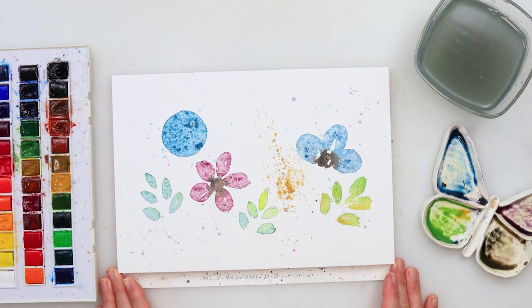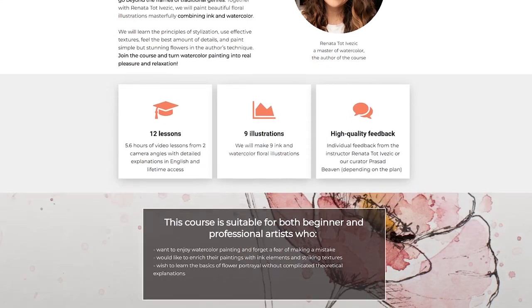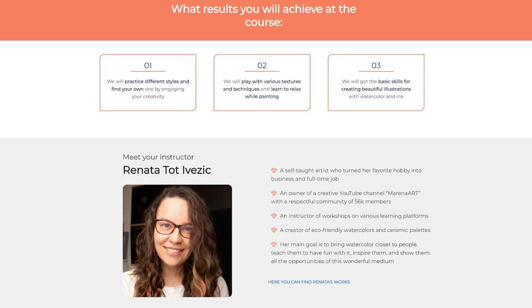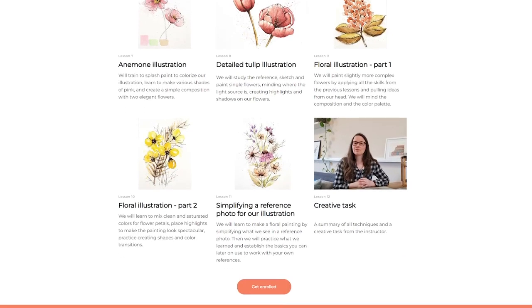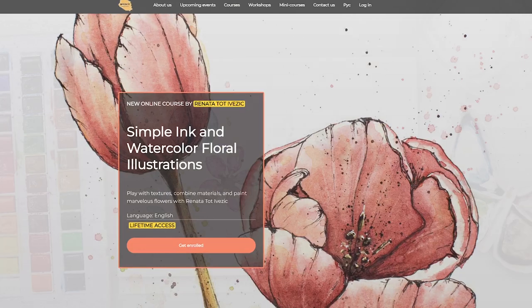While that was drying, I wanted to share something: if you like my style of teaching but want more detailed, real-time instructions, I have a new course on Artefacto School — a simple ink and watercolor floral illustrations course. It's over five hours long, covering 12 lessons and nine illustrations in step-by-step high-quality videos. Check the link in the description for more info and pricing.